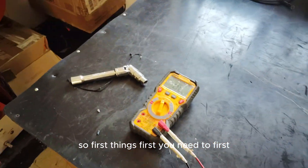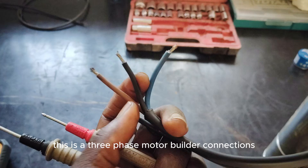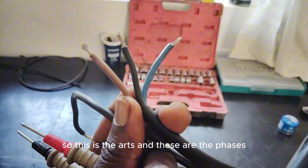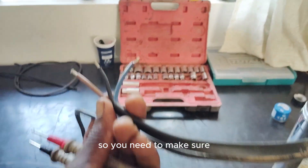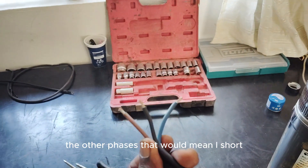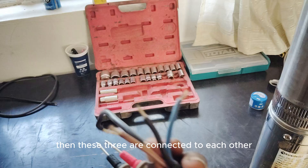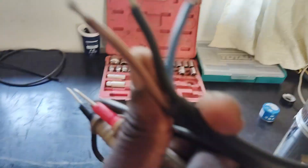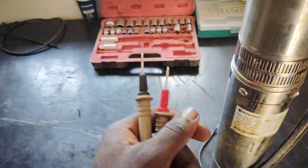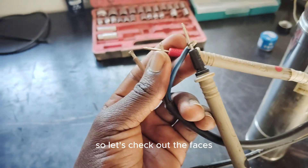First things first, you need to make sure the motor is working. This is a three-phase motor with delta connections. This is the earth and these are the phases. You need to make sure they are not connected to each other — that would mean a short. The three phases should be connected to each other. You can use a multimeter on continuity mode. Let's first check out the phases.